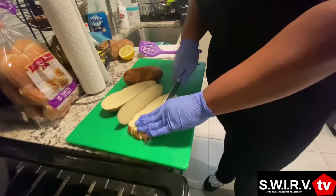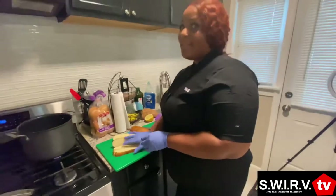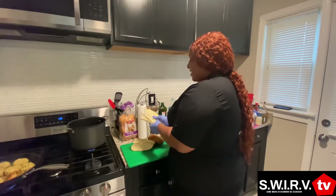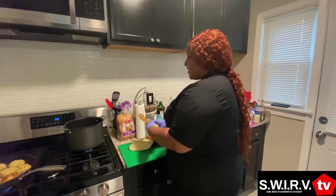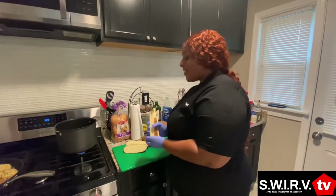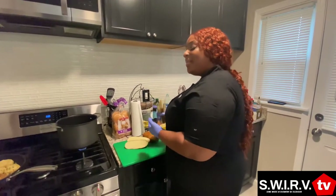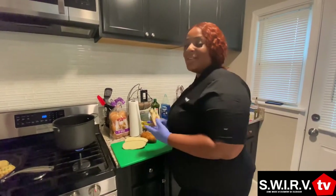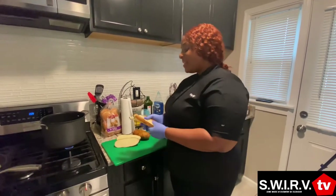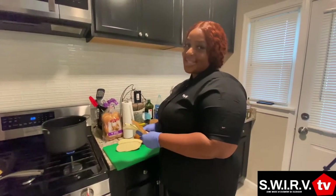What's the most amount of people you have cooked for? About 70! Was that family or a gig? I do catering, so it was catering. What other kind of gigs are you taking on right now? I do catering, private chef experience. I'm going to start doing picnics — like luxury picnics. I have a lot of ideas. And that YouTube channel and cookbook are coming soon too.